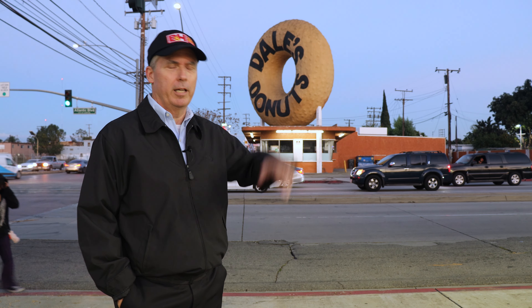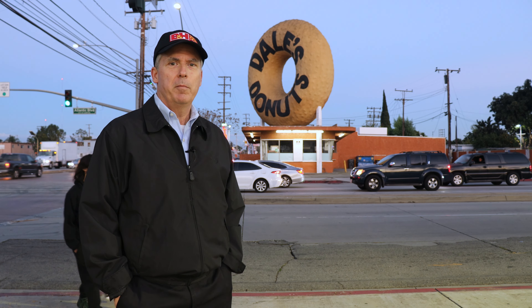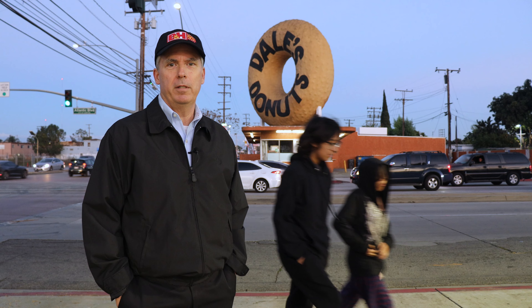Dale's Donuts is one of those donut shops with a big donut on the roof. I think there's a couple in L.A. I saw it the other day on Google Street View and I immediately wanted to come take a picture of it.